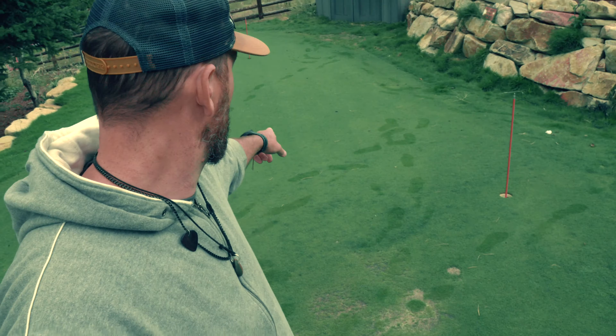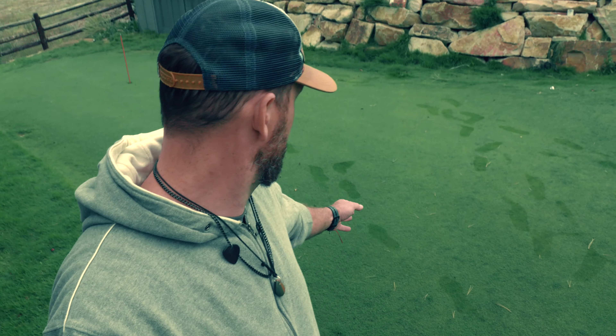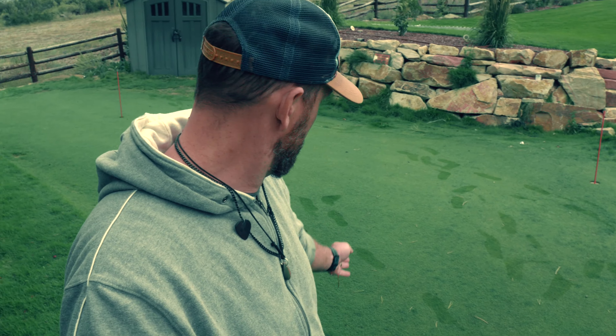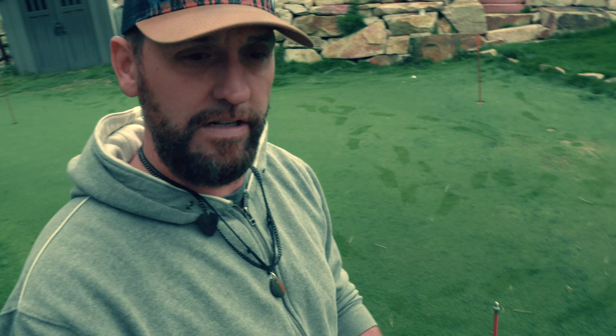There's actually a line where you can see the grass is longer, about right there. Everything over there is in great shape. Over here, chicken pocked, maybe a little yellow. The green itself hasn't been mowed in a week, maybe a little bit longer. I've just been sitting here letting it grow out.